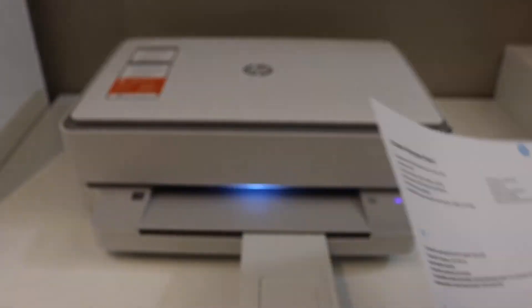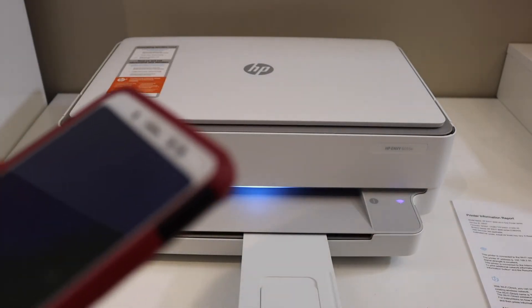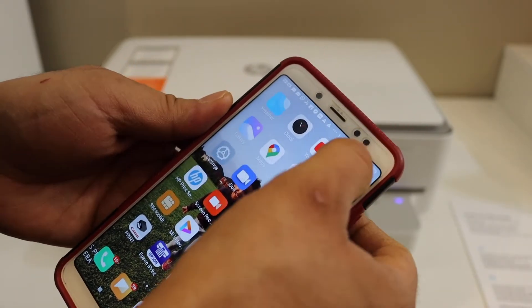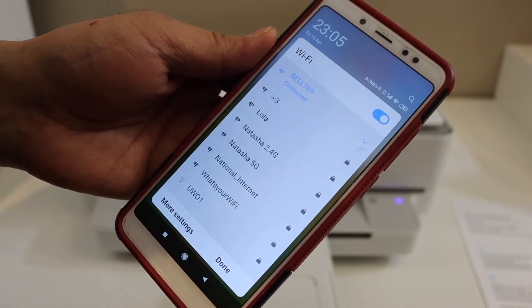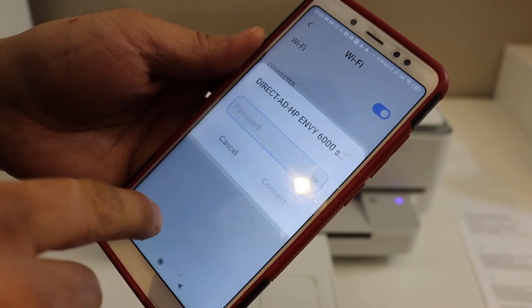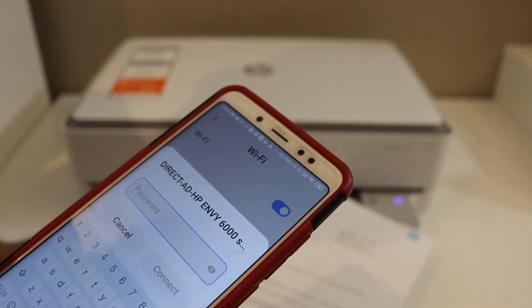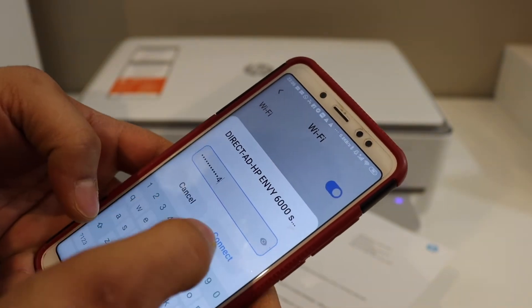The next thing is to go to your device — for example, an Android phone, iPhone, or any other device. Open the Wi-Fi settings and look for the printer's name, which is something like "Direct HP ENVY 6000." Once you click on it, it will ask you to enter the password. Use the password printed on the sheet and click the connect button.